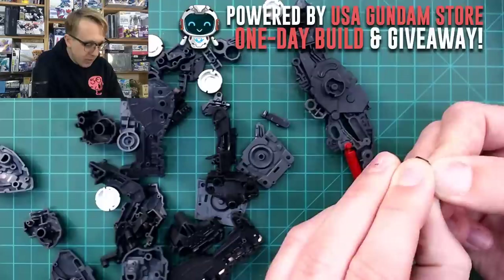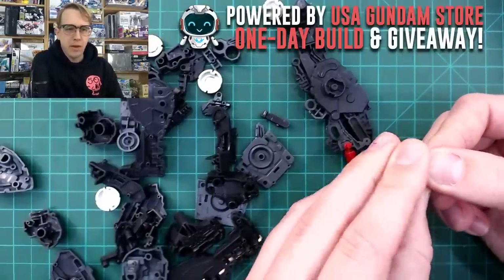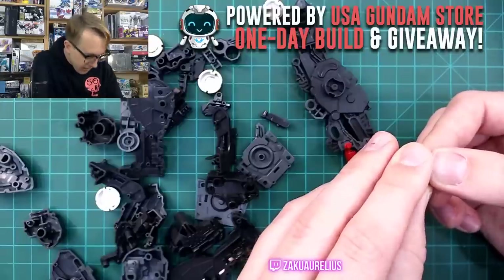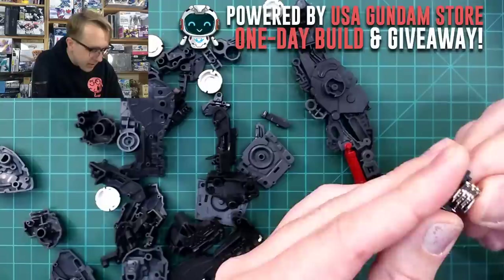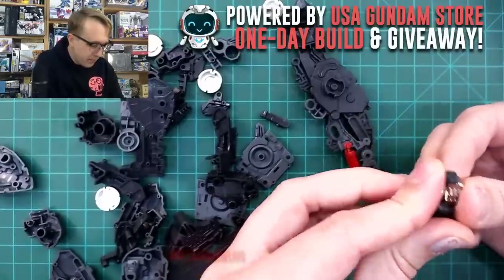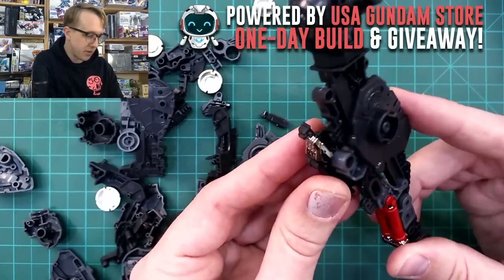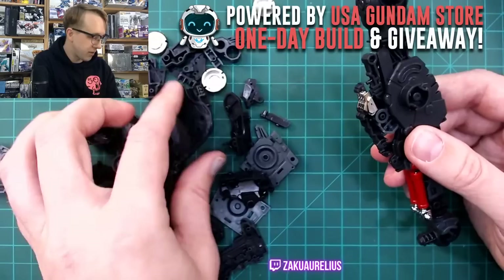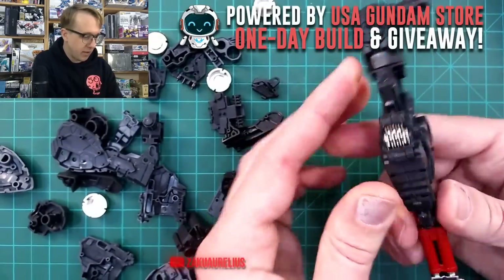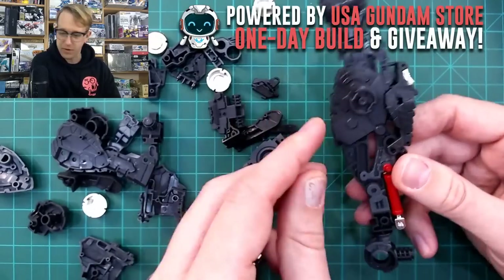I'm also not currently decided on what I'm going to do with the plated parts — whether I'm going to leave them plated or maybe strip and repaint some of them. As soon as I can get this piece in here — I'm having a little bit of trouble with it at the moment — there we go. So far I've only put a couple pieces together, but I get the feeling that the construction is going to be really nicely and simply constructed. The construction seems really nice and simple so far.